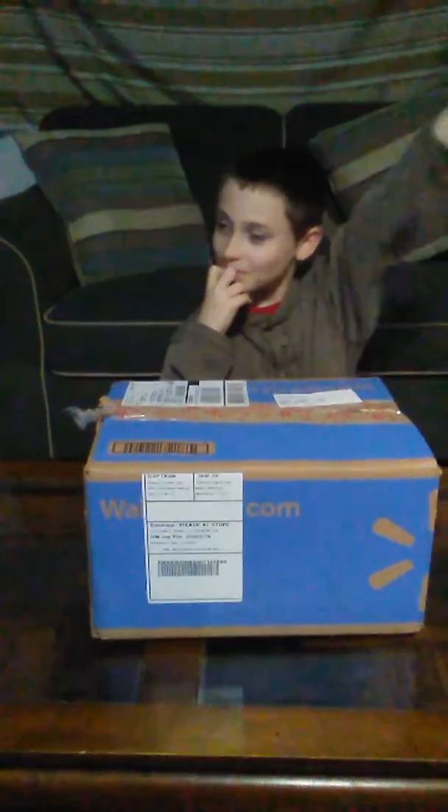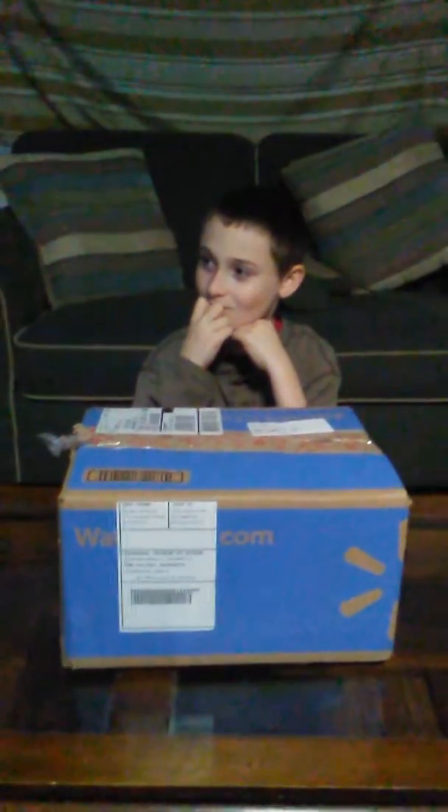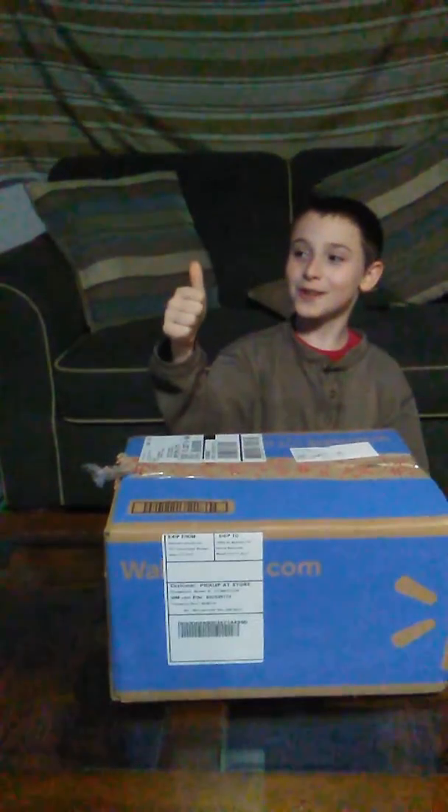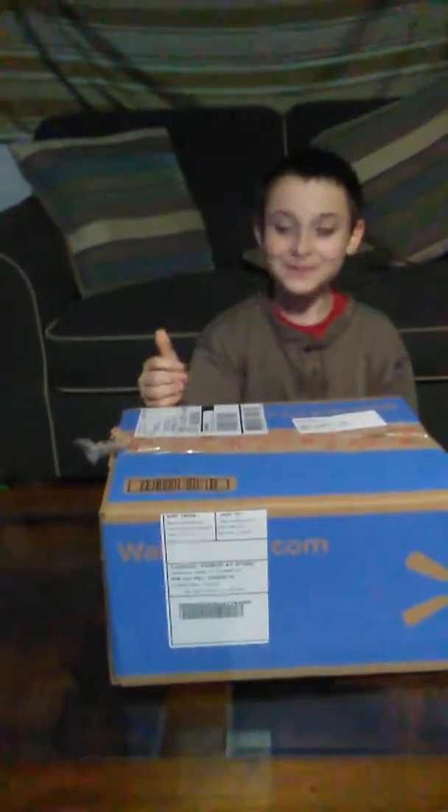Hello and welcome for our next unboxing. Jonathan over here. Like and subscribe. We're going to do another unboxing. So Jonathan, go ahead and unbox this one.